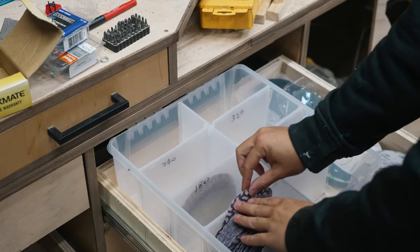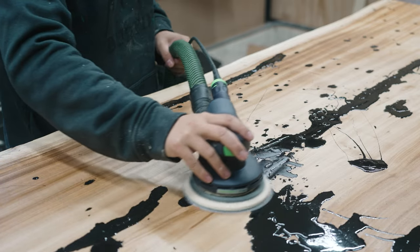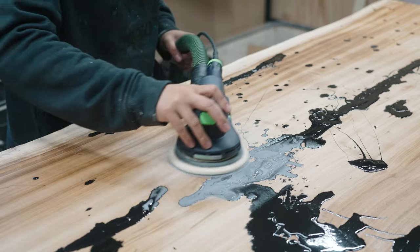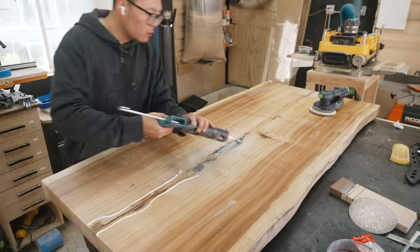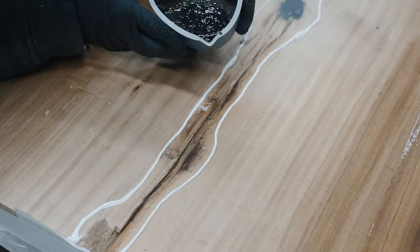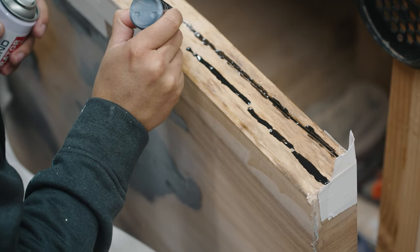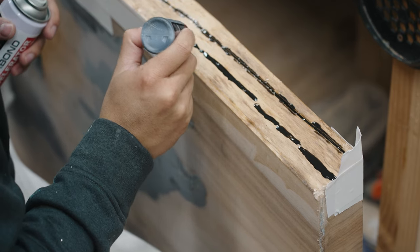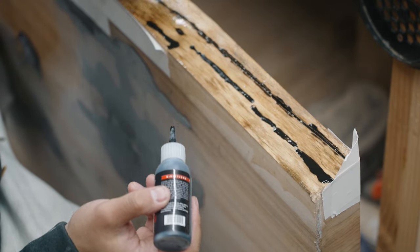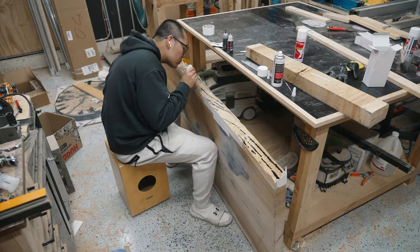When the epoxy dried I attempted to sand it down with some 3M sandpaper but it took way too much time, so I gave up and moved on to the bottom side. I learned my lesson this time — here's the caulking to make a dam and provide a barrier for the epoxy. After a day when that cured, I sealed up the cracks on the side with a combination of CA glue and some leftover epoxy. The cracks aren't very structural so CA glue is completely fine for cosmetic work on the side.